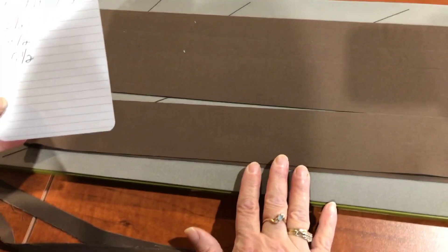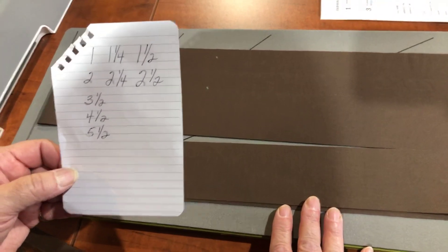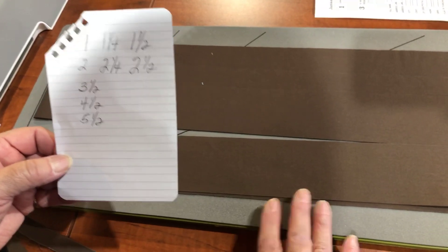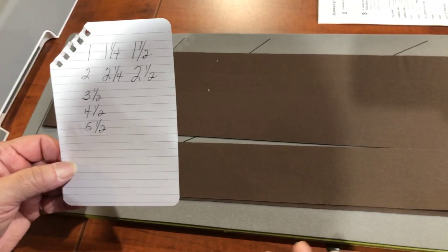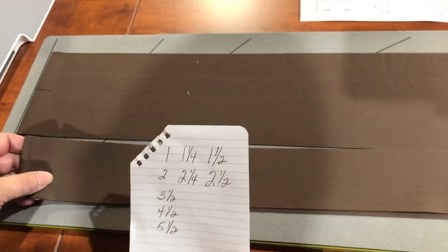That's our scrappy mystery quilt. We use the six and a half inch die to cut our strip sets after we pieced them, so that they came out in pieced sets of six and a half inches. That's wonderful.